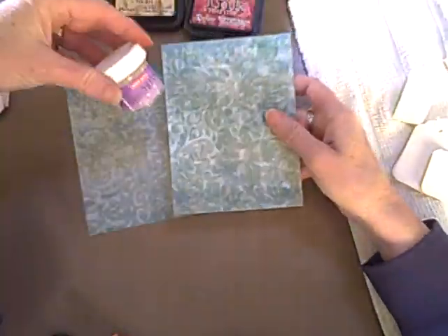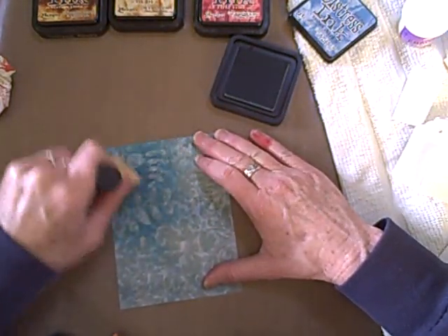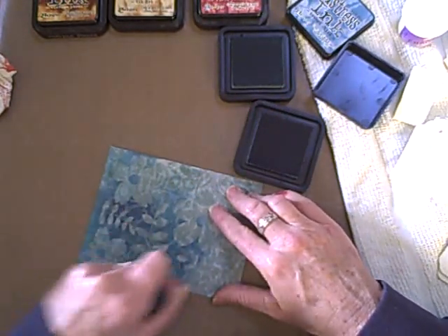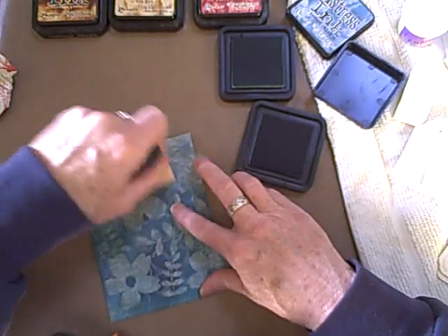This is another fun thing I like to do — clear emboss on a patterned paper, nothing too loud. I'll just use my regular VersaMark and clear embossing powder. You can't really see the image at first. Now I'm using Broken China and I'm just going to smear this onto the paper, and you can start to see the image that I've embossed. You can do this on text-type papers — I've even done it on book text. It's one of my favorites. The more color you put down, the more it pops out.